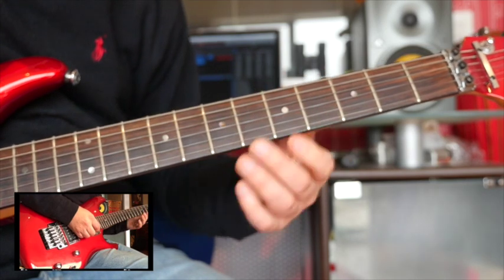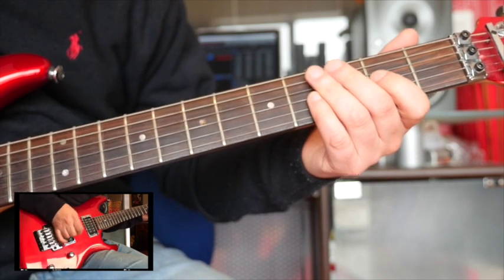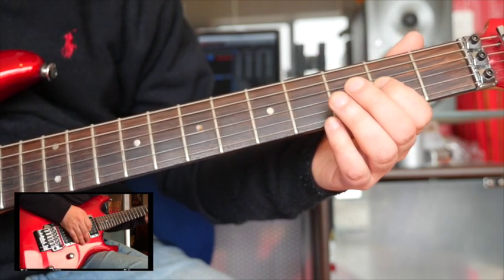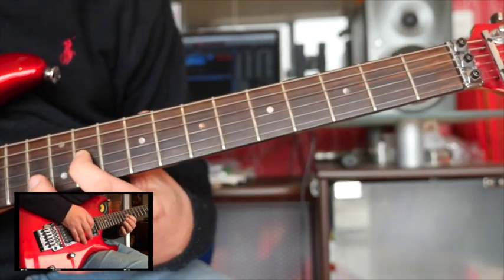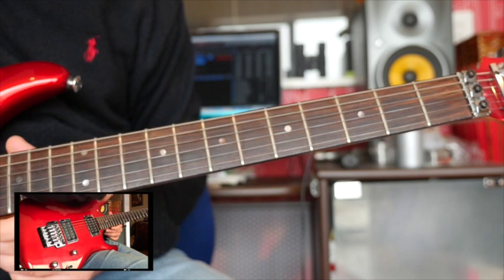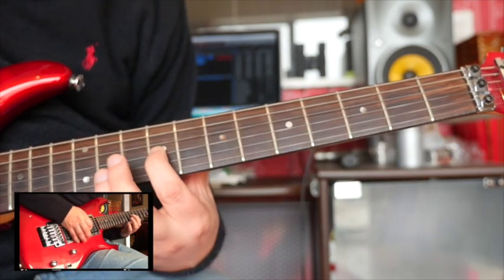Let's see if we can pick up a bit of speed. I don't know if you can see my right hand here — it's not moving too much. When you pick, have the pick angled so it slides off the string easily. After a while you don't want to move too much with your arm because it hurts, so keep the movement minimal. Just stay on the A and keep it even.